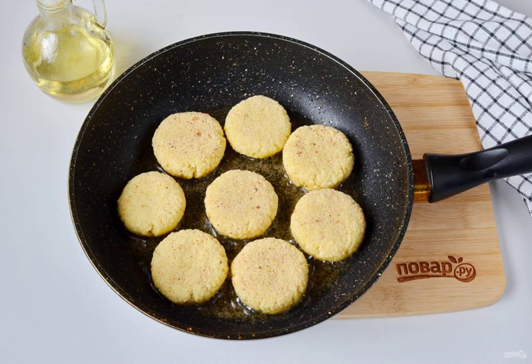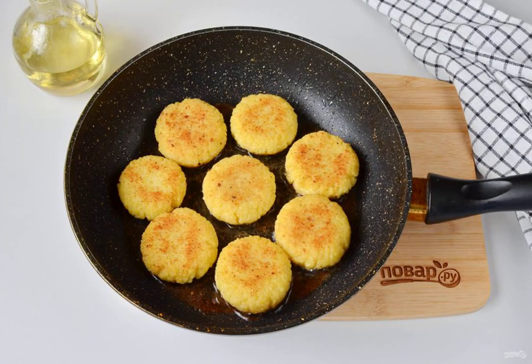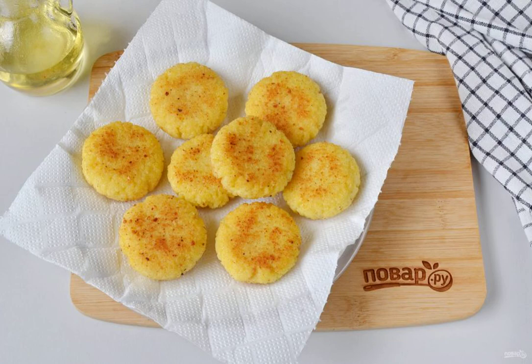Preheat the vegetable oil — you can replace it with butter — and spread the meatballs. Fry for a couple of minutes on one side, then turn over and fry on the other side. Put them on a paper towel to remove excess fat.